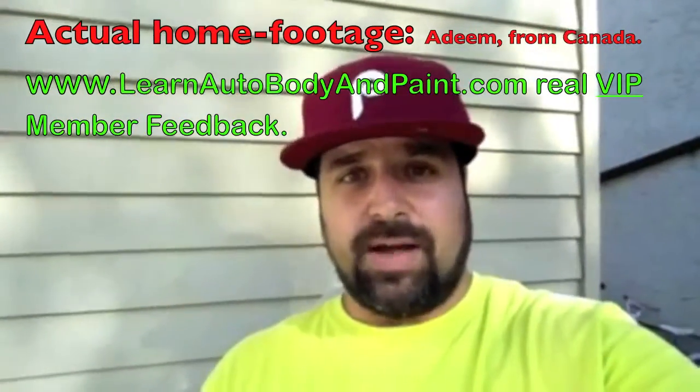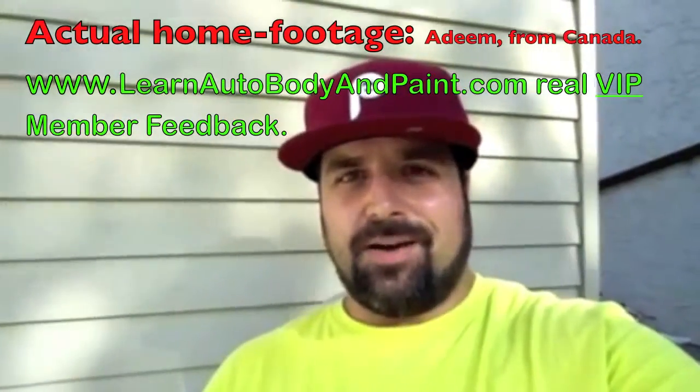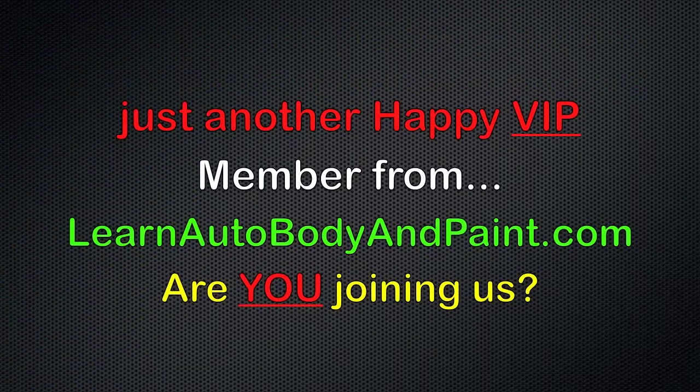I've been really blessed with this website and thank you Tony and thank you learnautobodyandpaint.com. I'll see you next time.